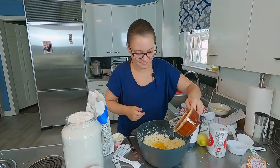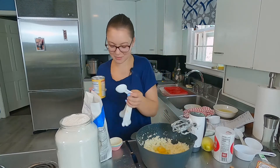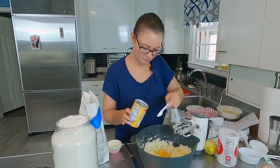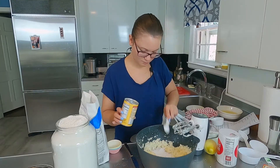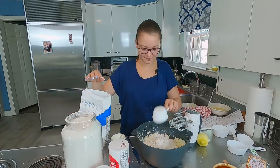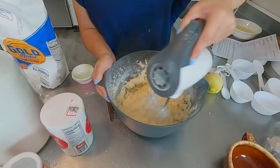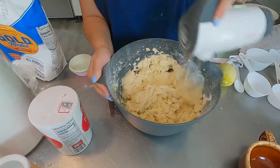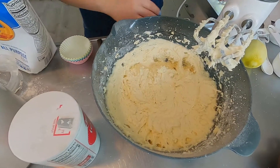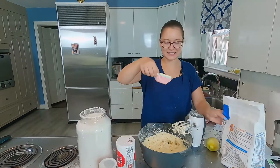Going to add the lemon juice. Oh, good thing I read that — I was going to do four tablespoons of baking powder and it's teaspoons. Did I mess up any other time? Salt. And flour. Going to beat this together. That's it for the cupcake portion.